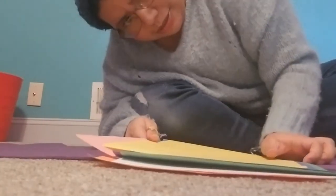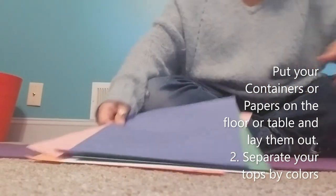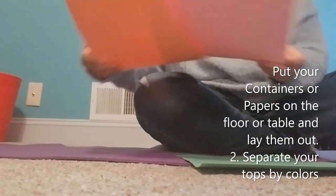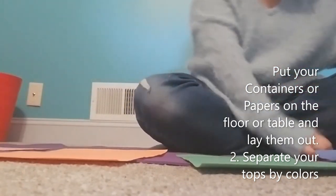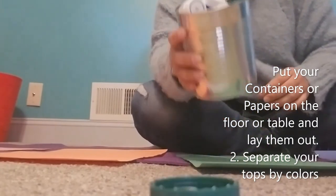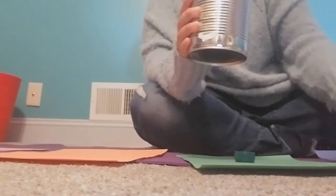So how do we get started? You lay all your construction paper on the floor or on the table if you have one and start spreading everything out — I have some orange and blue. Now you see all your tops, start grabbing them and just start separating them by color.